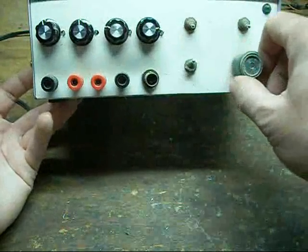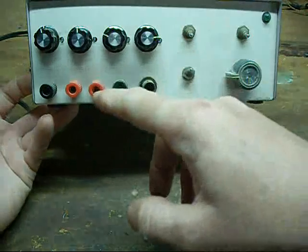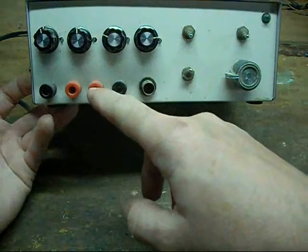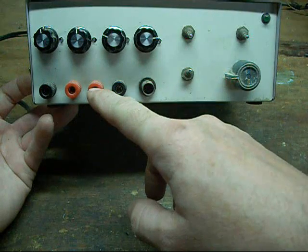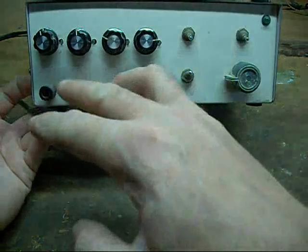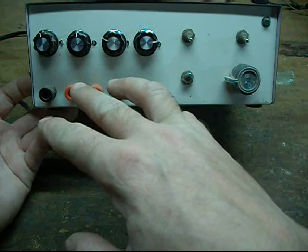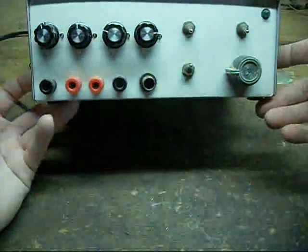You can select any one of the three waveforms on the primary output, and use a zero crossing detector to produce a pulse width modulated output. You can also use both oscillators simultaneously for a project.